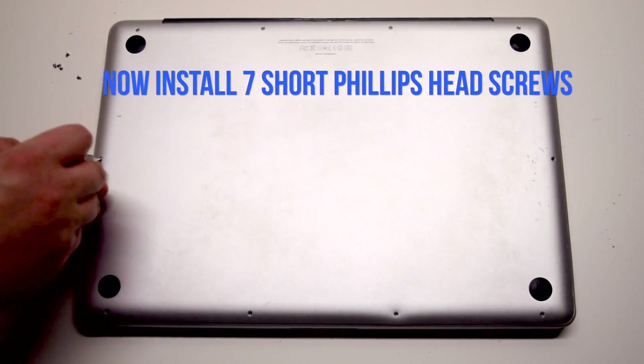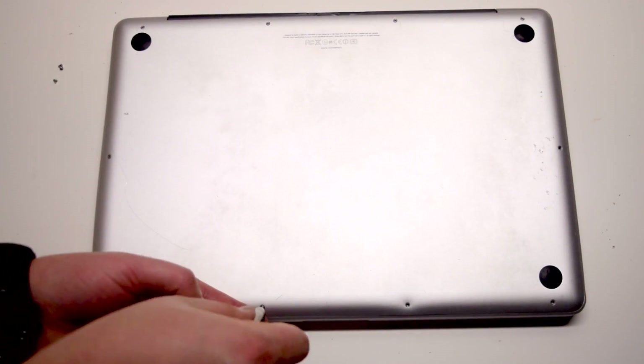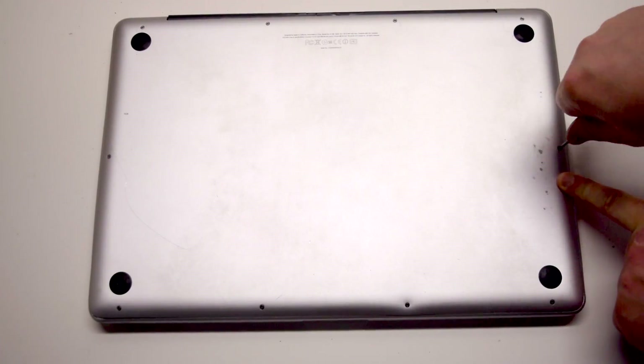Now install the seven short Phillips head screws, starting in the top left corner and going around the contour of the MacBook.